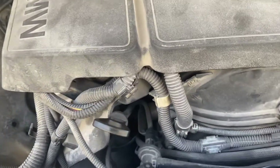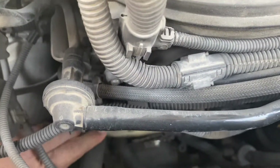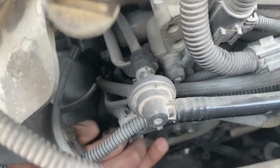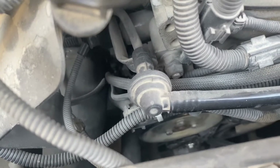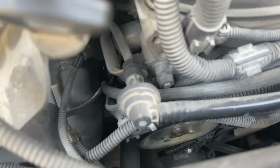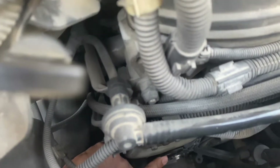This is my F20 with N13 engine. It again has the overheating issue after about 5000 kilometers. This is the water pump wheel, which was not rotating when I saw the overheating message. I just opened the bonnet and checked what was going on, and I found that the wheel was not rotating.